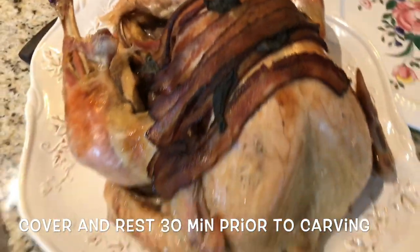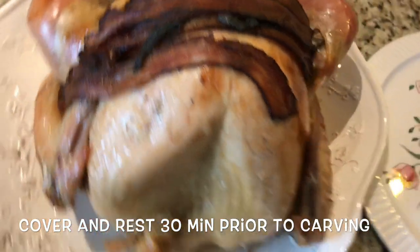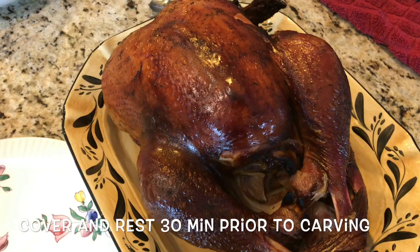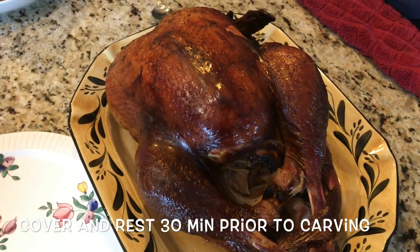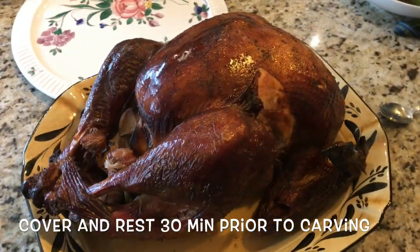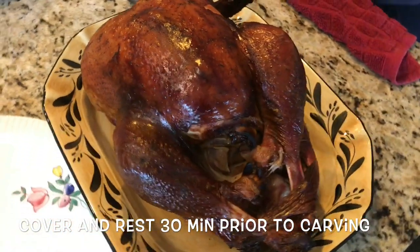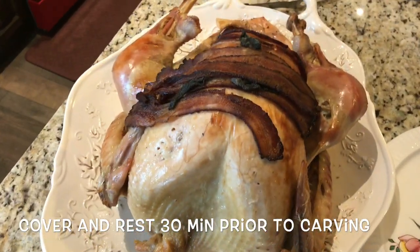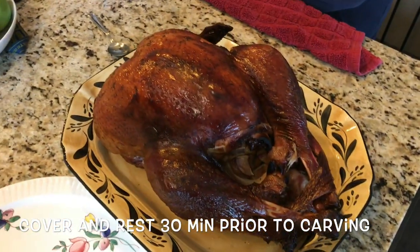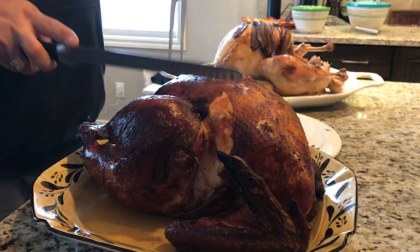Okay, here we go — we've got two turkeys. Mrs. Snack Master gets a couple of points for the bacon, nom nom, not a bad looking bird. However, that is one good-looking turkey — yes, this is the Kardashian of turkeys. This will be really good and has a nice personality. That one is beautiful. Let's carve into these bad boys.